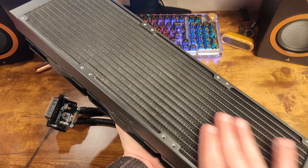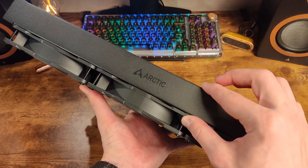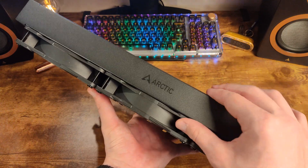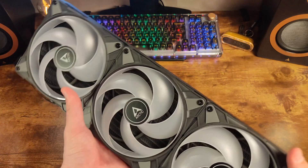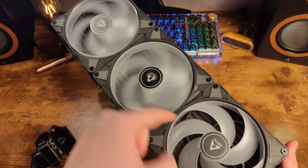The radiator is made of aluminum and has a relatively durable matte finish on the outside. It is thicker than usual at 38 millimeters deep, but it is not as dense. Therefore, it does not require high static pressure fans for optimal performance. The fans can spin at speeds up to 1,900 RPM with 70 CFM and a static pressure of 2 millimeters H2O.